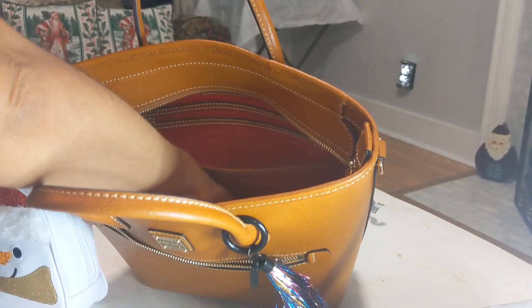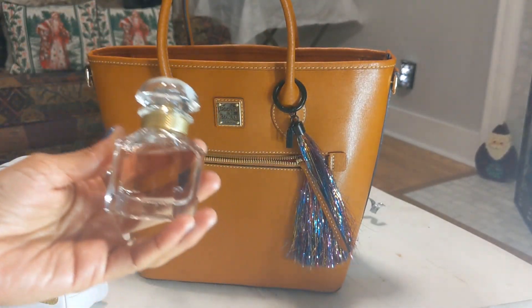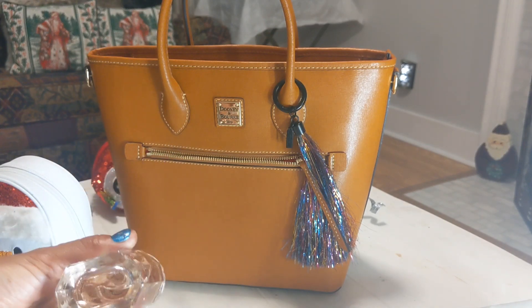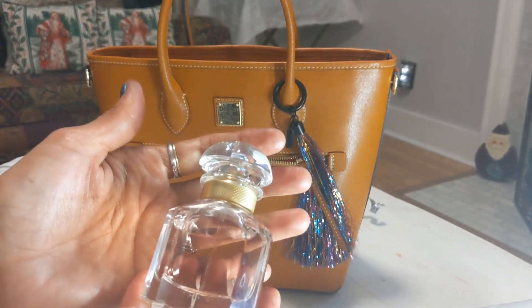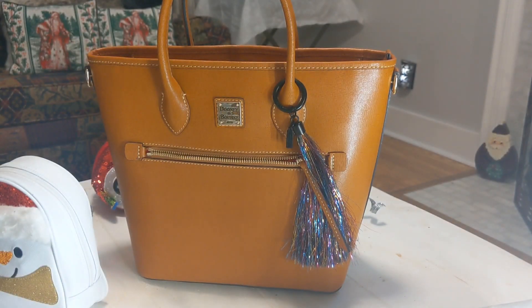I have one more thing — a perfume. This one is Mon Guerlain, and it smells so good. I just got it for Christmas — I love the size and it's such a fresh, nice scent. All right guys, that's it! I hope everybody had a wonderful Christmas and I hope everybody has a wonderful New Year's Eve and New Year's Day.